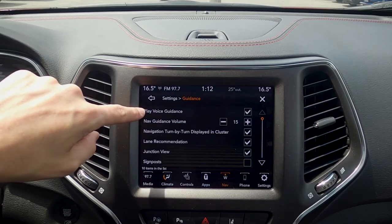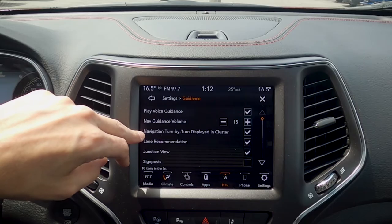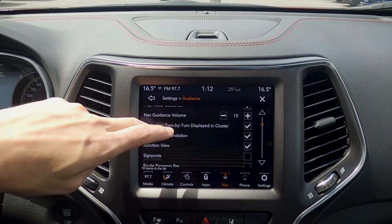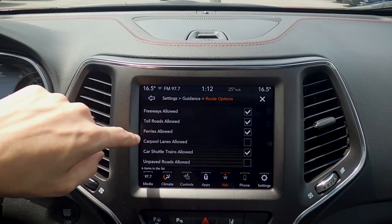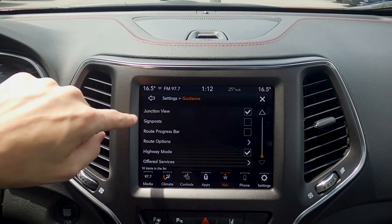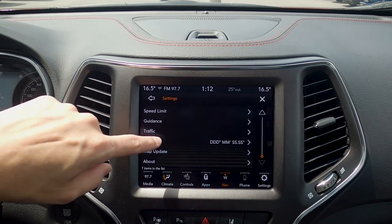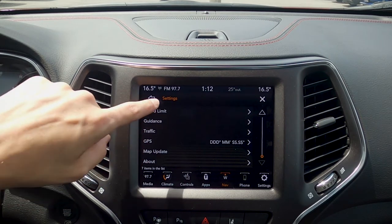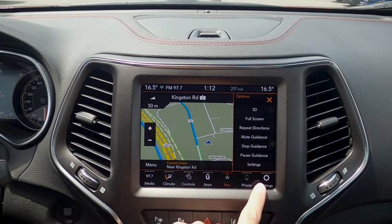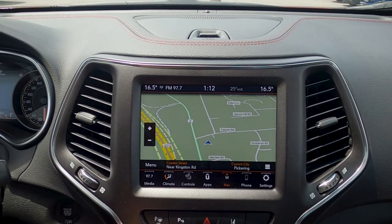Our guidance — play guidance yes or no. Do we want the voice guidance or just the turn-by-turn display inside of the cluster screen, which is great. As we start to drive, it's going to let us know which way we're going in the actual cluster screen. We've got an option for lane recommendation and our different route options. So if we want to avoid freeways, toll roads, things like that, we can select whatever options we want, and it's dynamically going to update our map based off our preferences. Moving back, we've got our GPS coordinates, map updates, and our basic about settings. We currently have an active map, so we push that up to stop guidance, go stop guidance, stop the destination, and it's canceled out.